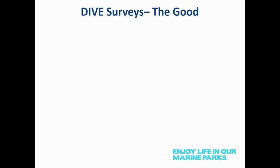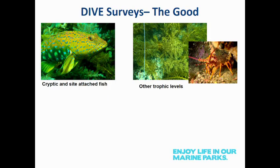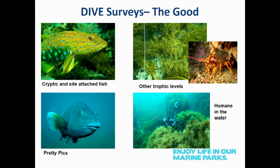Both of these methods have some good and bad features — that's one of the reasons we use them together. For dive surveys, divers are particularly good at capturing cryptic fish inside attached species, particularly those vulnerable to fishing. They also capture other components of the food web: the macroalgae and the macroinvertebrates, which is a real strength. They generate pictures and video important for extension products. And I still think it's important to have humans in the water measuring ecosystems first-hand, because it helps in interpreting data and testing assumptions. Humans also pick up things you might not have previously considered.